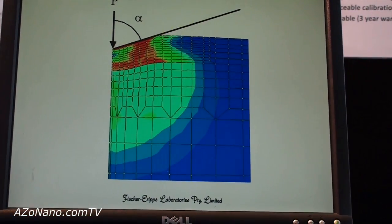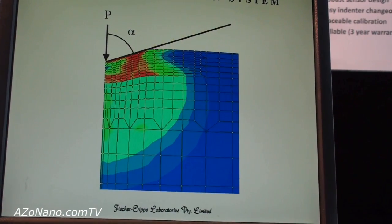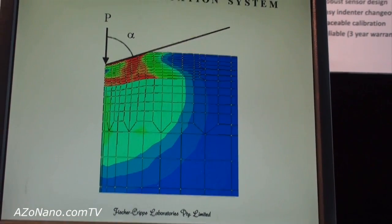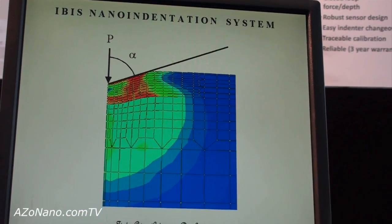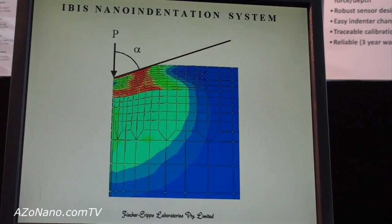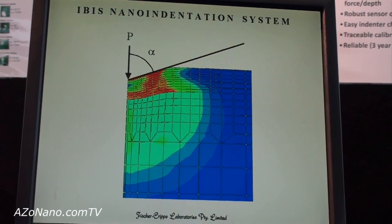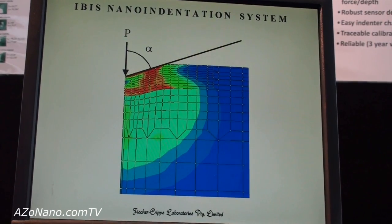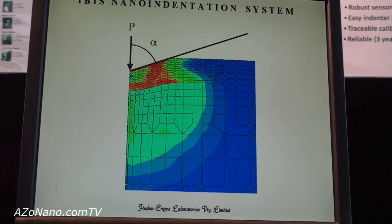In many cases we like to calculate the stresses underneath the indenter, and these stresses are very high — usually in the order of gigapascals, which is quite a high level of stress for mechanical components to withstand. The finite element method can be used to model the stress fields underneath the indentation, and the IBIS software allows you to perform this modelling in a push-button fashion, without any prior knowledge of the finite element method.